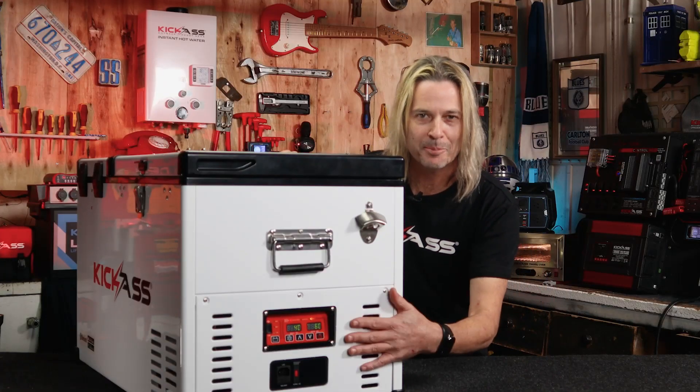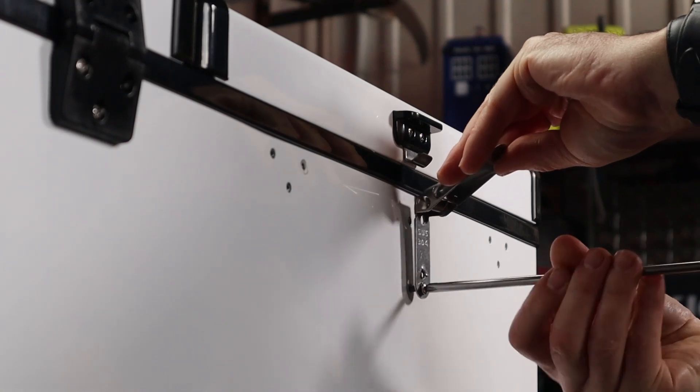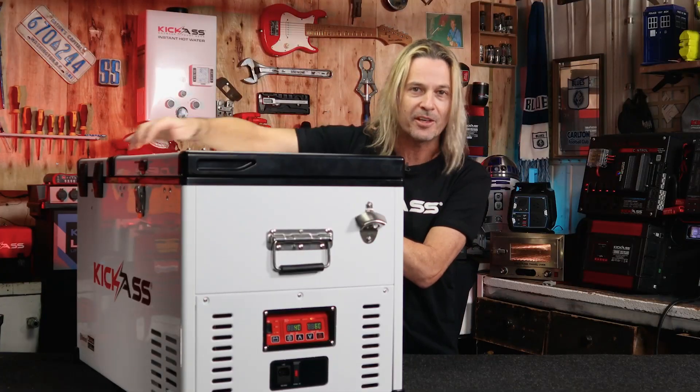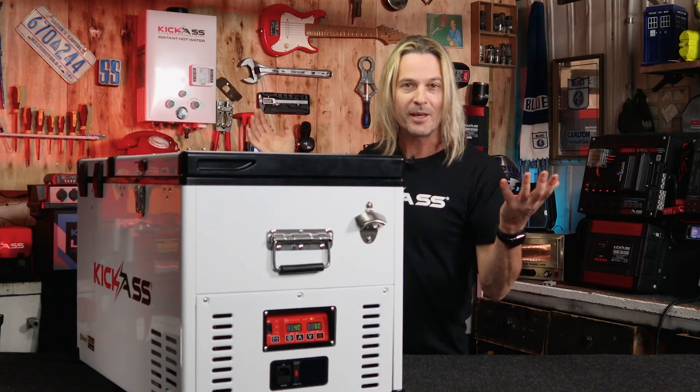Not only have we put the display panel at one end and the Anderson plug at the other end, but to really help with your setup we've also made it so you can adjust the lid to open either way depending on your setup. So if you want to open your lid that way that's fine — change the hinges around — or you can actually open it up the other way.